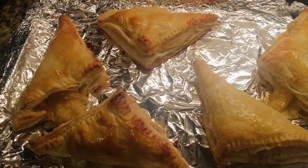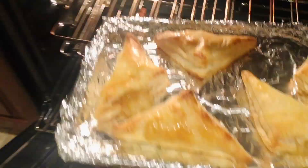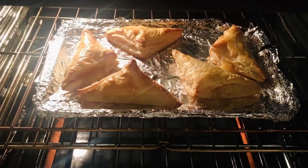It's going back in the oven at 375 degrees Fahrenheit, until golden brown, for another 5 minutes.